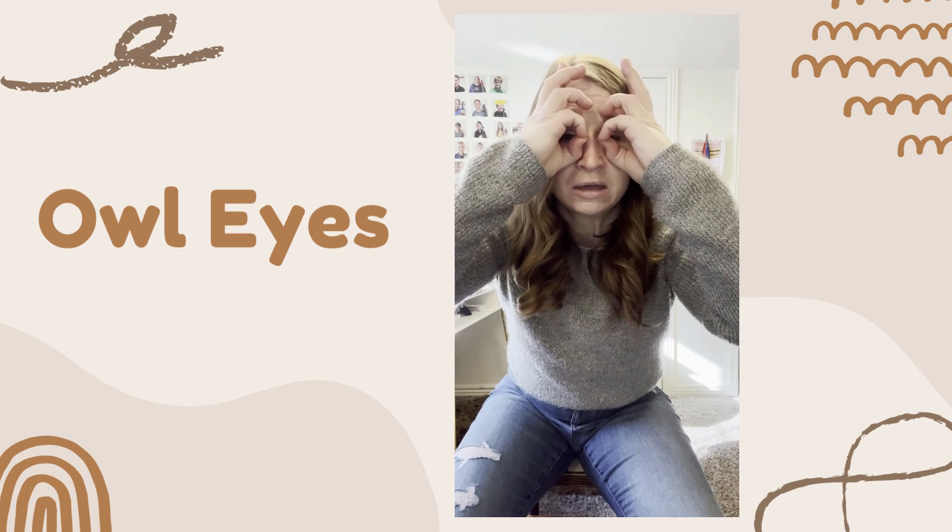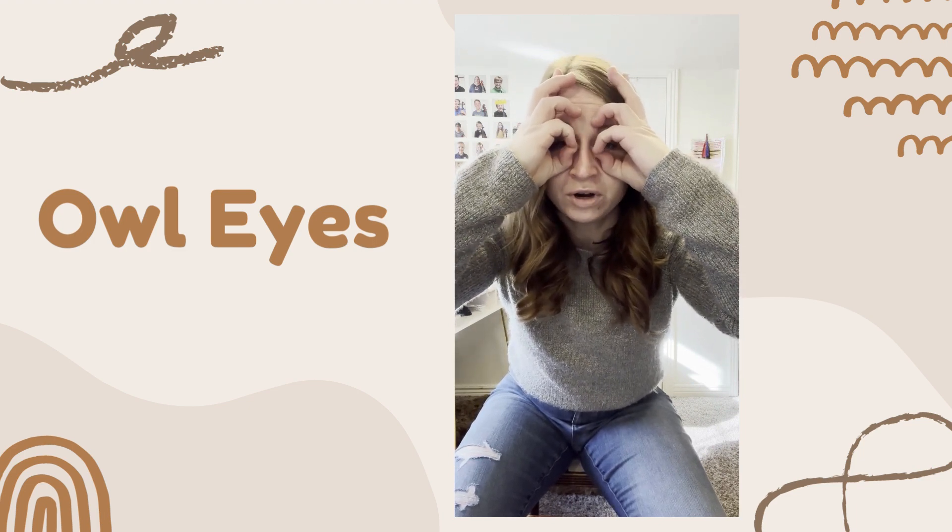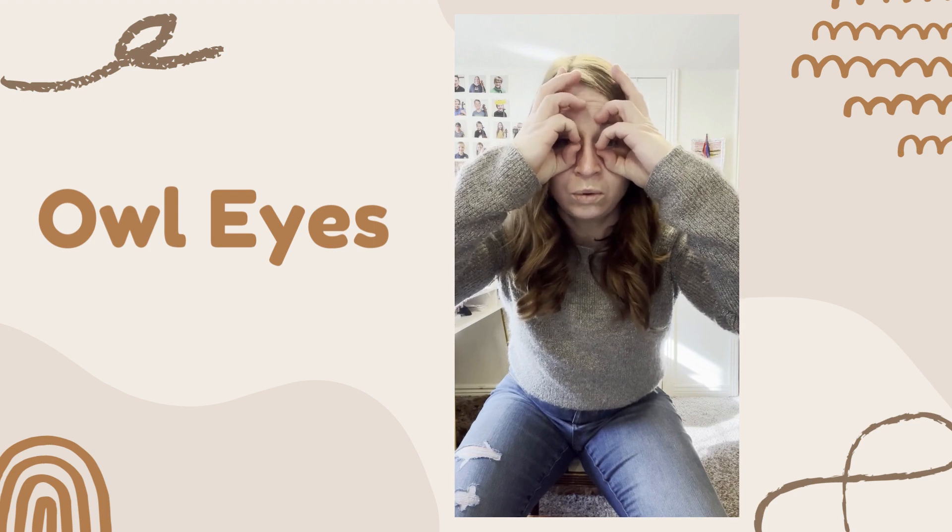And pinky — very strong, tip of pinky to tip of thumb. Fourth finger, fourth finger, fourth finger — hoo, hoo, hoo.